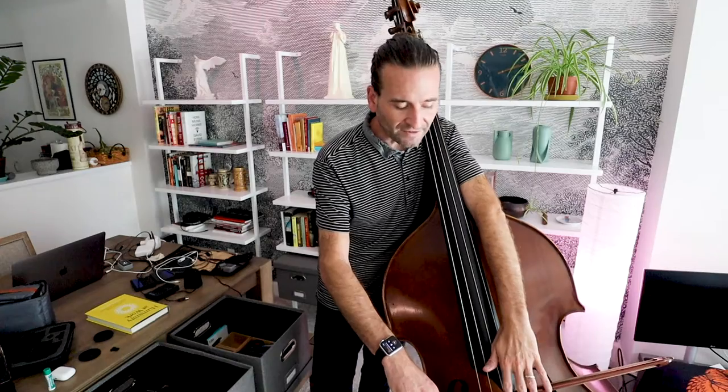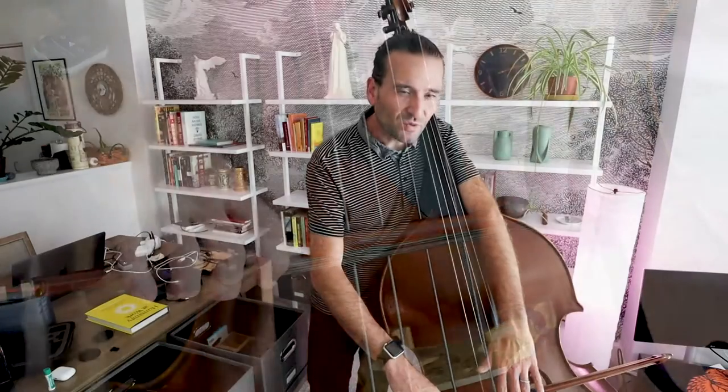Now we're going to make some sound. Take your bow — you can use your left hand to keep the bow down — and put it on the D string. And we're going to do some rubbing strokes in the middle of the bow.